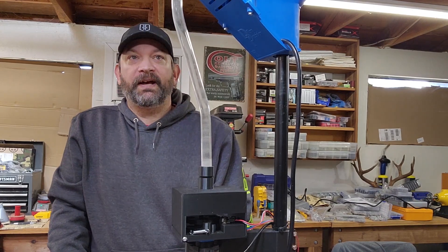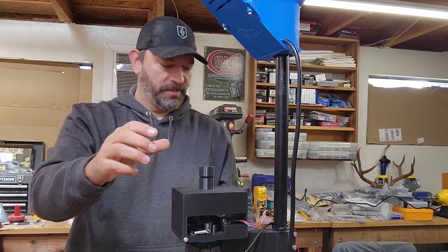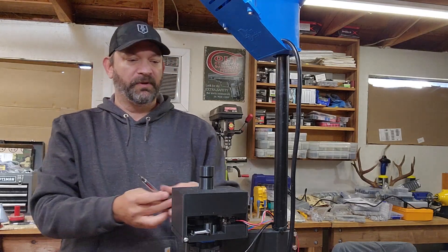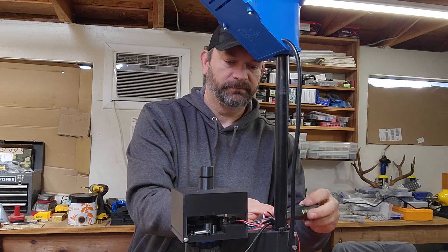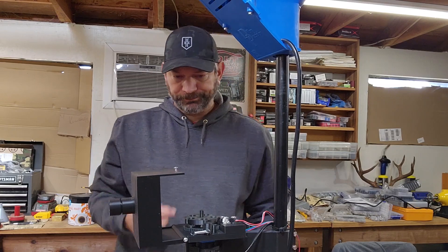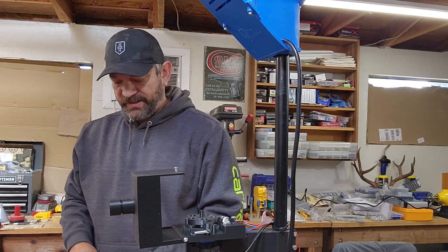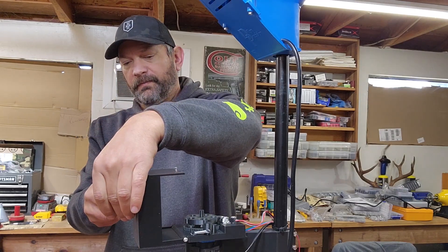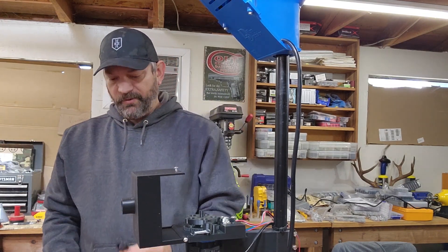Right now we're set up for .45. All I got to do is take the pipe off, then undo one screw here on the back of the box — that pops open. While we've got that, I'll change out the nozzle on top and put the .308 nozzle in.